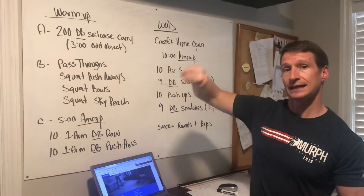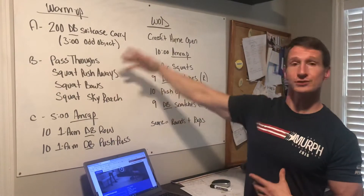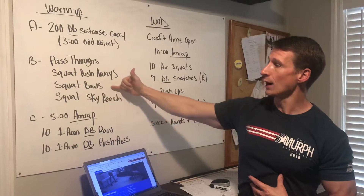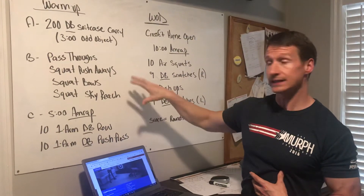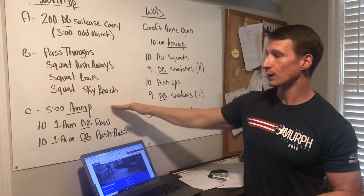Carry your object that you're going to be lifting — build affinity with the object. Then when you come in: pass-throughs to get ready for the push-ups, squat push-aways, squat bow, squat sky reaches. These are all done in a third-world squat, and there's a video in the warm-up.